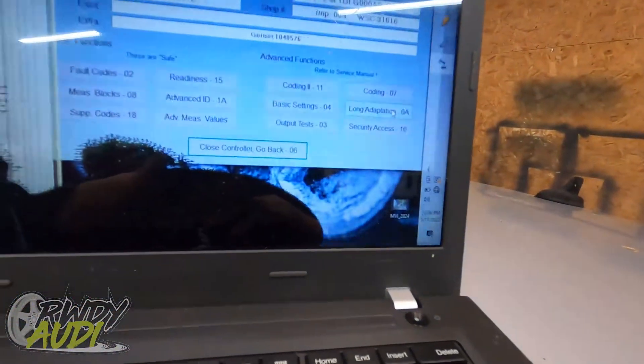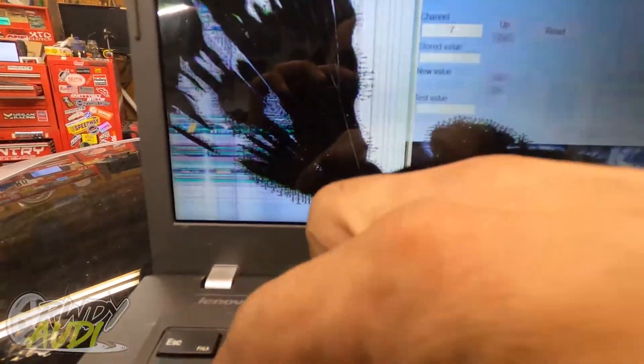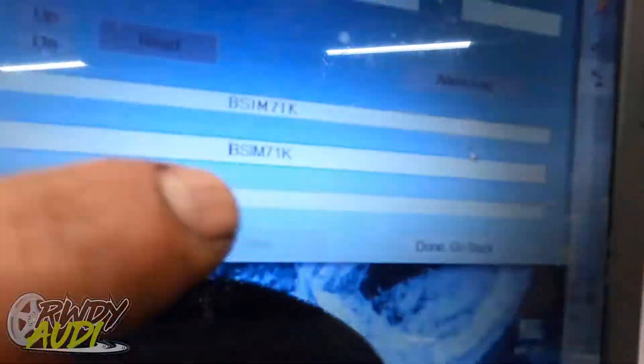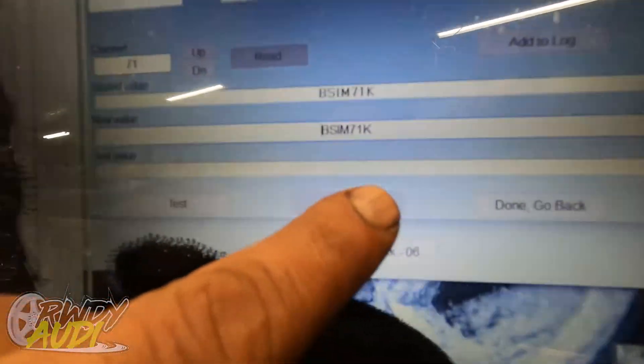Each injector has its own channel code. For injector number one, we need channel 71. Hit read. You've got two values here — stored value and new value. This stored value is the original injector code. What we're going to do is take that injector number and plug it in down here into the test value. If you type this number in wrong, you're going to get a whole bunch of A's across here, and those A's signify that you did it wrong.